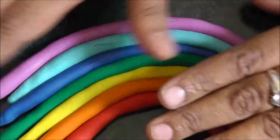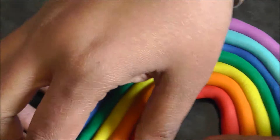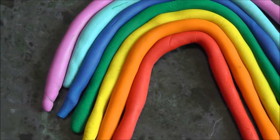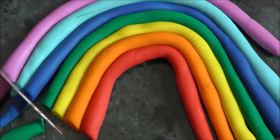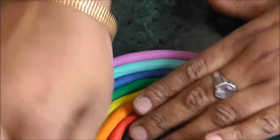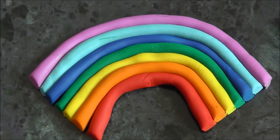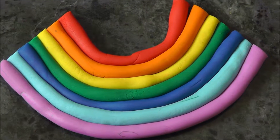Now turn it into a U shape. Take a knife and trim out the extra portion so that it is very flat in shape. Ensure that both sides are equal. Wow! The beautiful rainbow is ready — it looks very cute and perfect!